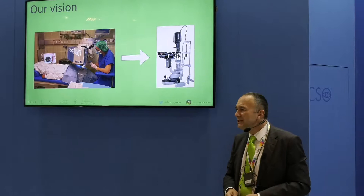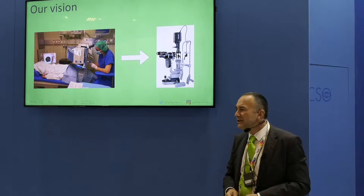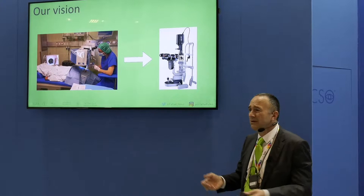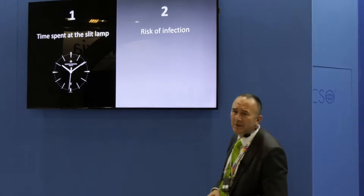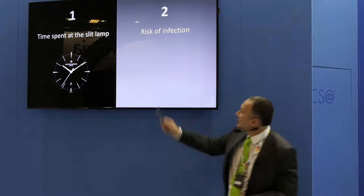As a clinician I ask myself two things: how can a patient stay at the slit lamp for so long, and what about safety — what about infection if we take it out of a sterile environment? So these two things had to be addressed: number one, time spent at the slit lamp; number two, risk of infection.